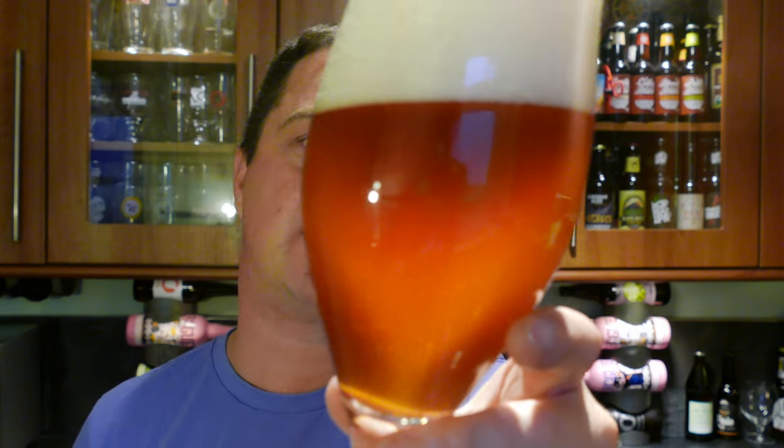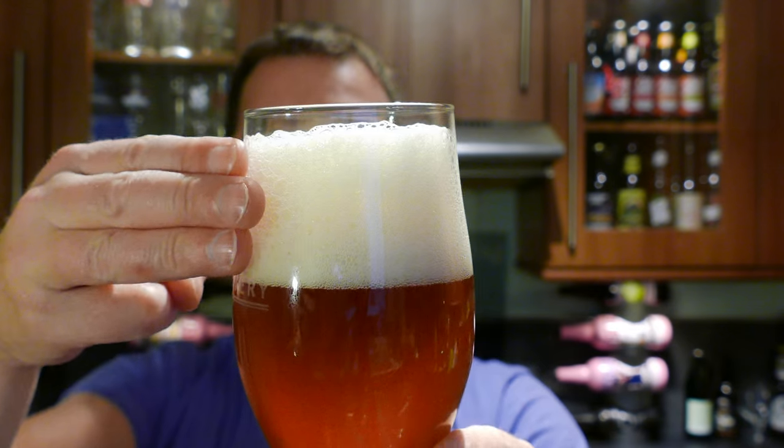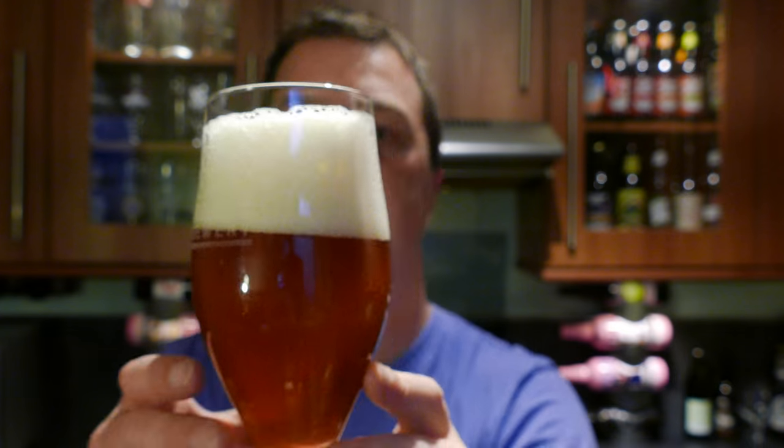How does the beer look? We've got a lovely golden coloured ale in the glass. There's a little bit of haze going on, but it's a bottle conditioned beer — you've got to expect this, it's a naturally carbonated beer. It's a two to three finger, ever so slightly off-white head.